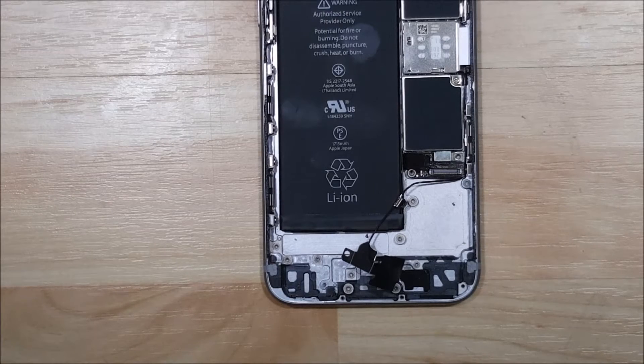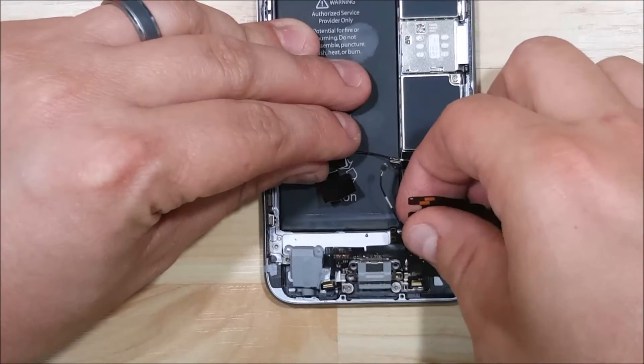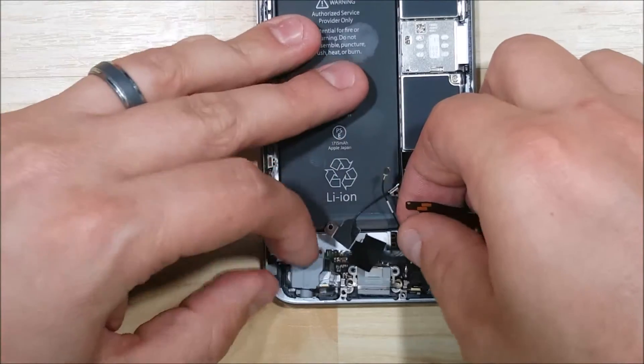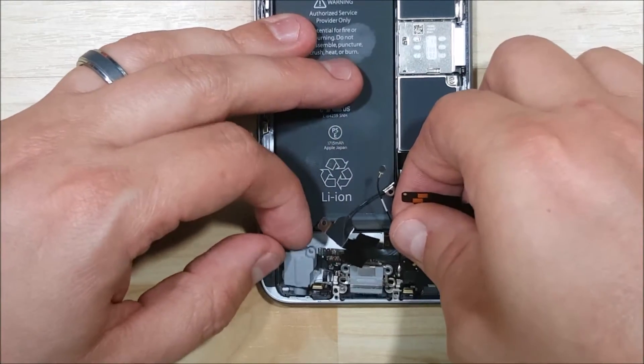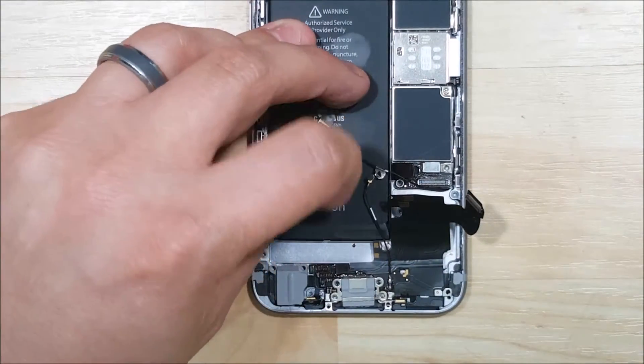Hey, what's up everybody. We're going to go ahead and do a reassembly video on this iPhone 6s charge port. So we have our cable here, we're going to go ahead and just line it back up. It's a little bit easier to make sure you put the 3.5mm headphone jack in first and then kind of line up all the additional slots here.